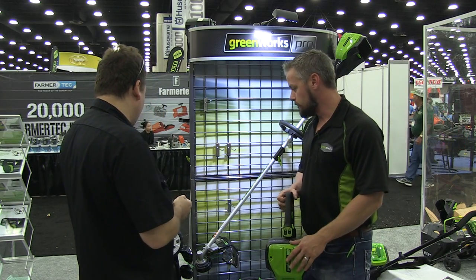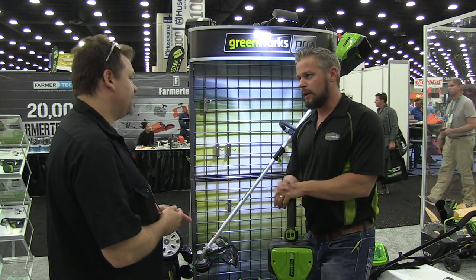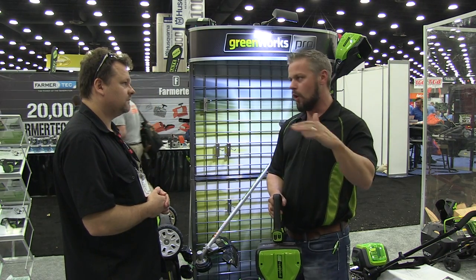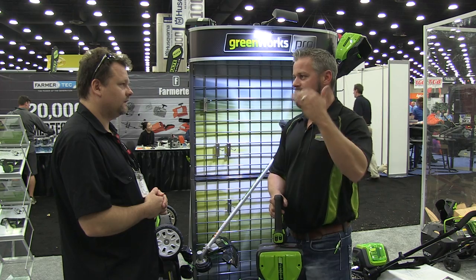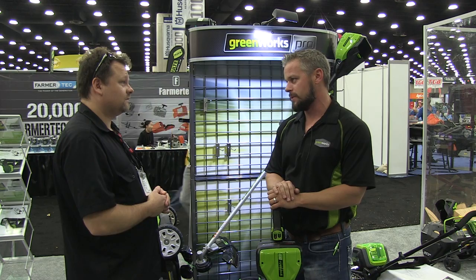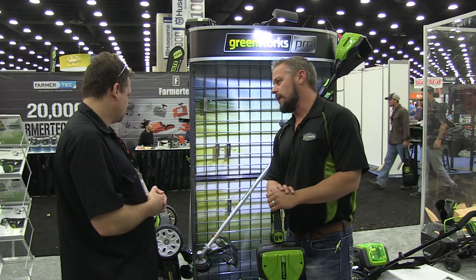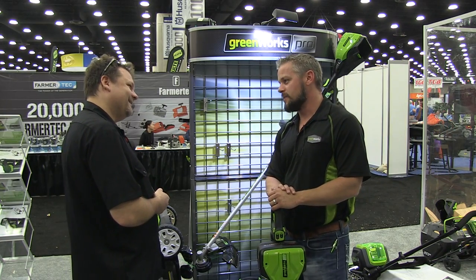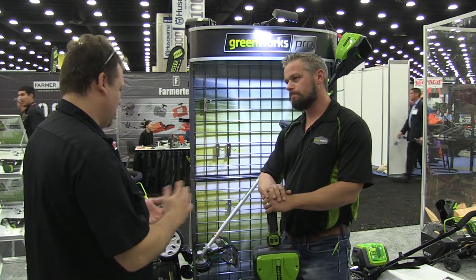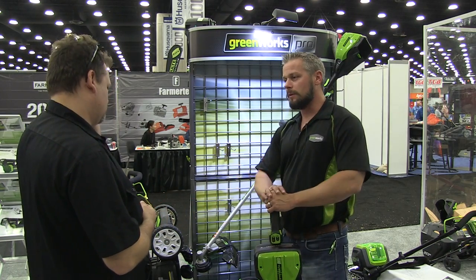We also have the 80-volt 21-inch push mower. The great part about that is it's a load-sensitive motor. It starts out at 2,800 RPMs for normal clipping. If you get into taller grass — six, seven inches — the motor actually senses the resistance on the blade and ramps itself up to 3,300 RPMs. That's very smart technology. And by the way, that lawn mower is the quietest tool I have. It sounds like a fan. It's also water-resistant — I mean, it's electric, so we don't want to dump it in a lake, but it is absolutely water-resistant.